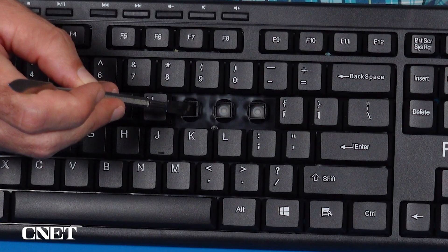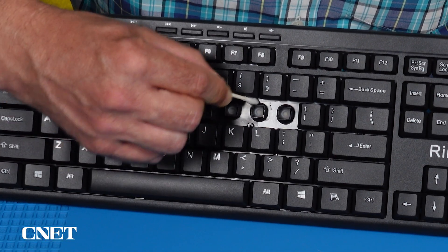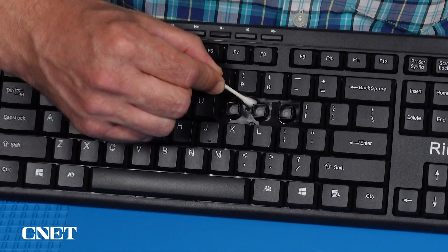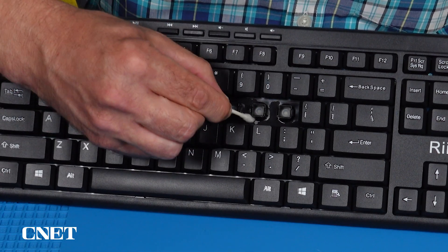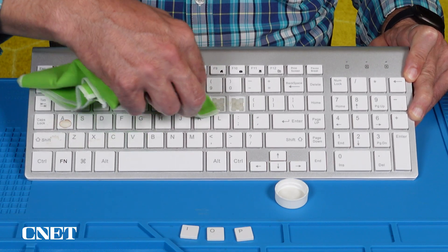Some keyboards will have a rubber membrane underneath the key caps. In that case, try to avoid allowing the alcohol to come in contact with the rubber, as the material could become brittle and crack over time. But if your keyboard isn't working, it might be better to try and fix it now than worry about the future. You could try a cloth just slightly dampened with water on that part if you're concerned.